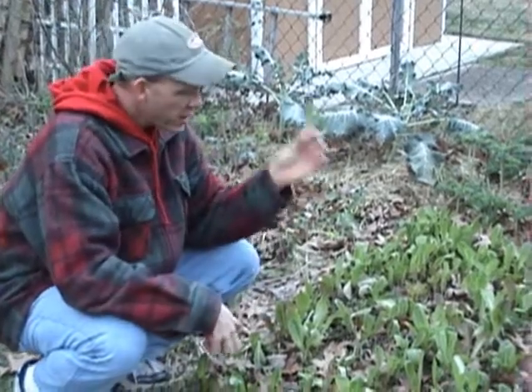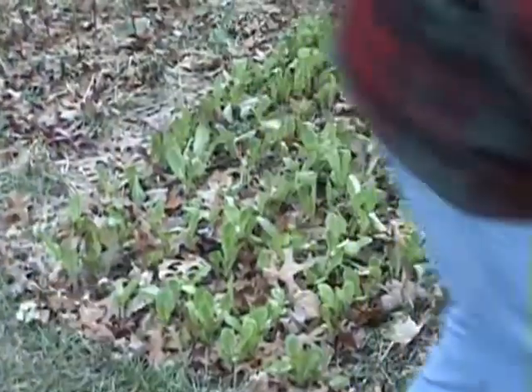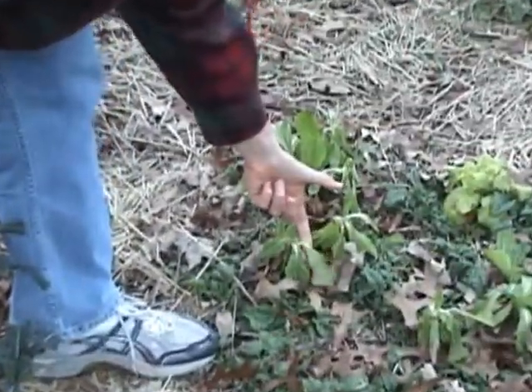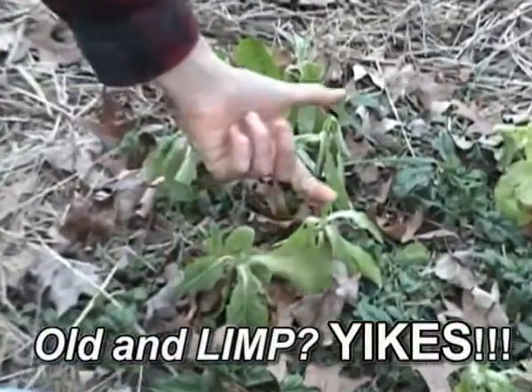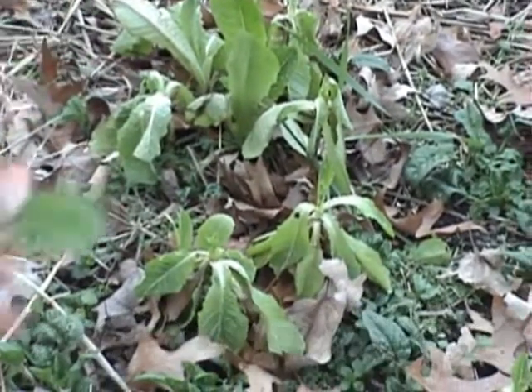But back to my original point, this romaine seemed to do well. But over here, look — what does this look like? This looks old and limp. And that's what your cells look like whenever they become dehydrated. So that's a lesson.